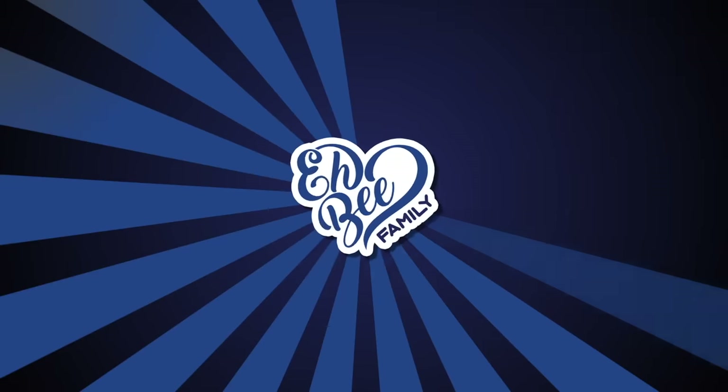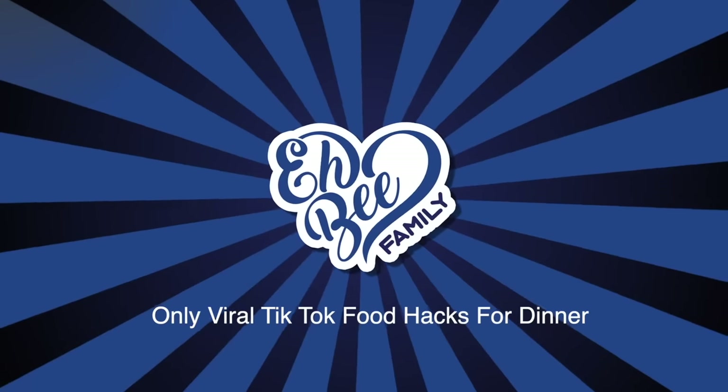Today we're gonna be surprising the kids by making only viral TikTok food hacks for dinner, but everything's healthy. So today with viral TikTok food hacks, we're gonna start with an appetizer, we'll do the main course, and then we'll do a dessert.